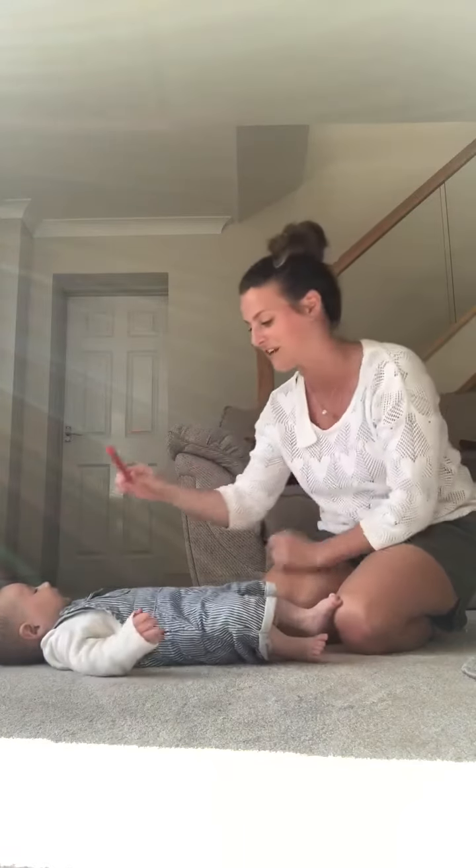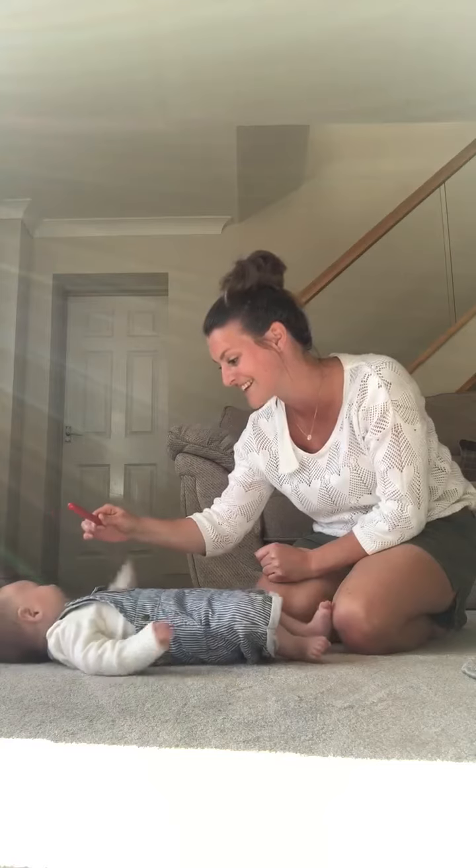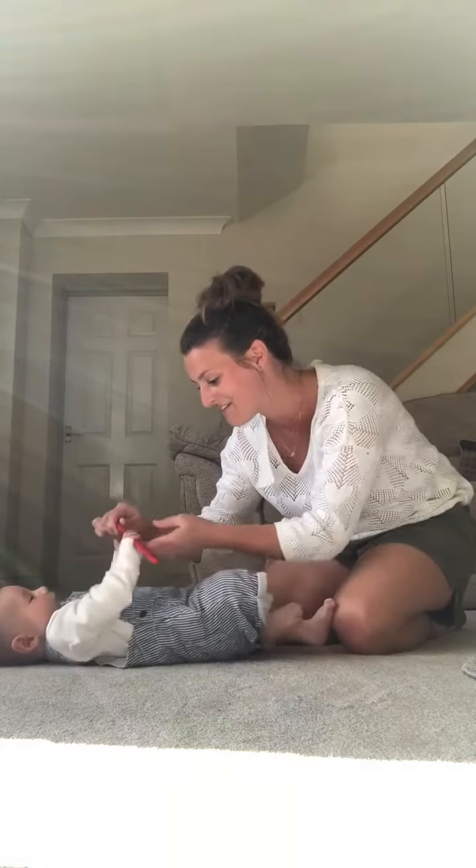First of all I'm just going to see if Jack can look at it and try and grab on with his fingers. That's it, clever boy. Good boy — now in the other hand. I'm then going to cover my hands over the top just in case he lets go.